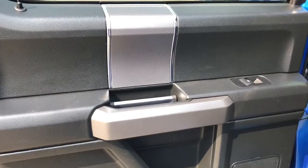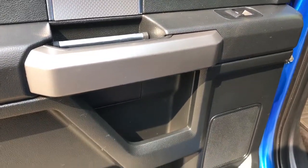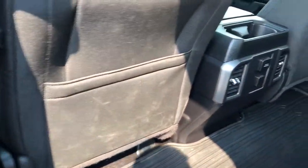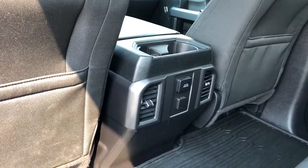Moving on to the rear interior, we can see we have our chrome door handle, window switch as well as our speaker and storage. Back of the front seat we have our magazine holders, and back of the center console area we have our rear cup holders, vents and charging outlets.